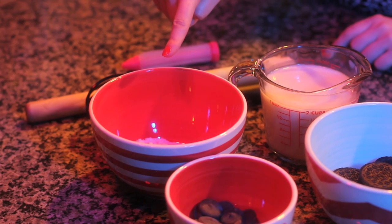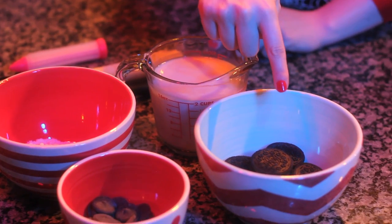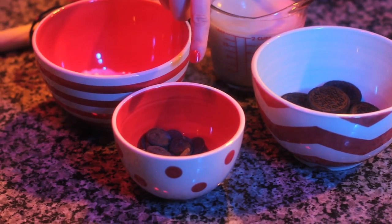For this recipe, you'll need instant vanilla pudding mix, milk of choice — I'm using almond milk — crushed chocolate sandwich cookies, and black candy melts or dark chocolate for decorating.